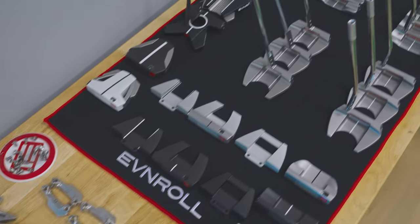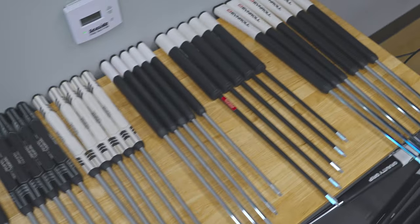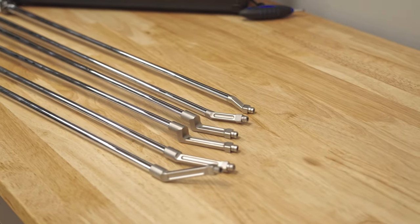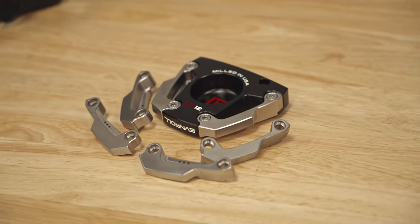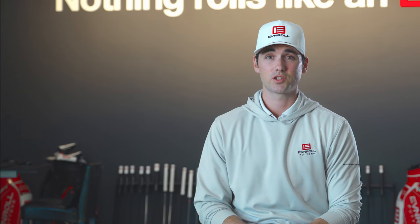In addition to that, we have an interchangeable grip and hosel system allowing for tens of thousands of different putter combinations. We can change the weight, the hosel, the length, the grip, and the overall balance of the putter. This allows us to make sure that we have no stone left unturned. From there, we'll make adjustments to improve performance based on the Quintic ball roll numbers and build you the perfect putter.